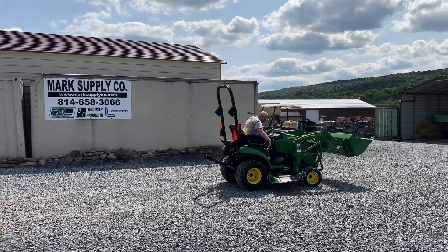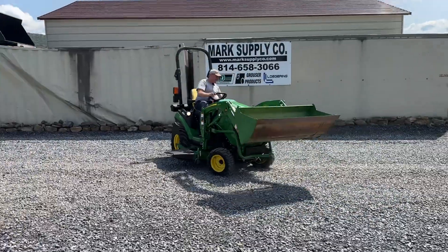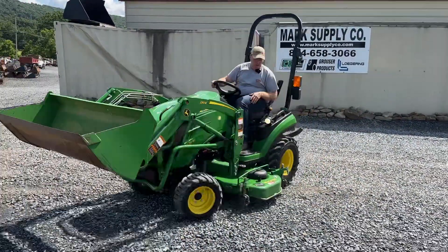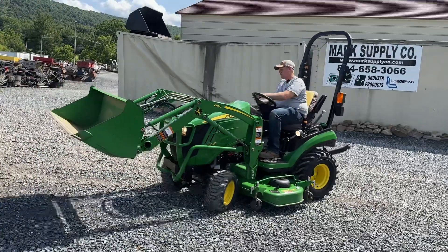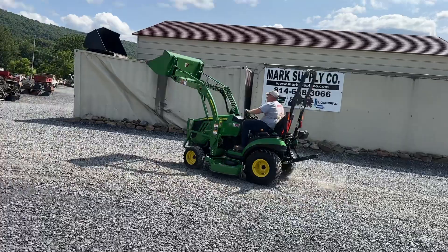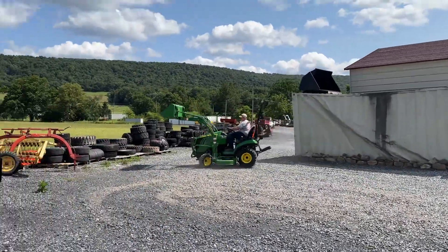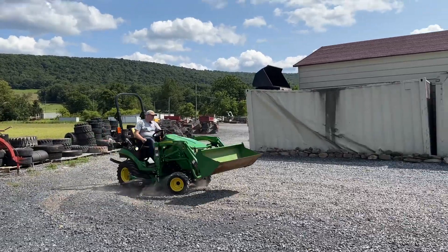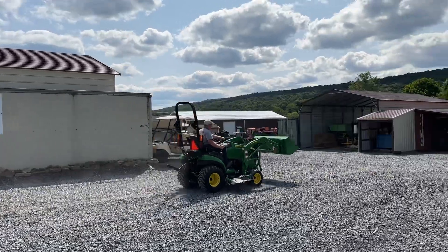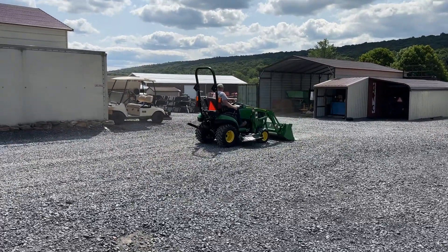I'll turn these little lights on — both sides are on. I'll come your way, Matt. Lights all work. We try to take time here to get through and show everybody that all this stuff works.